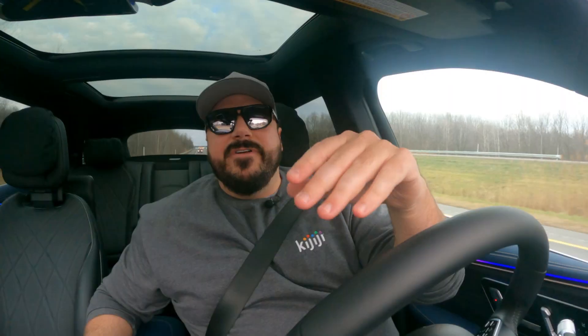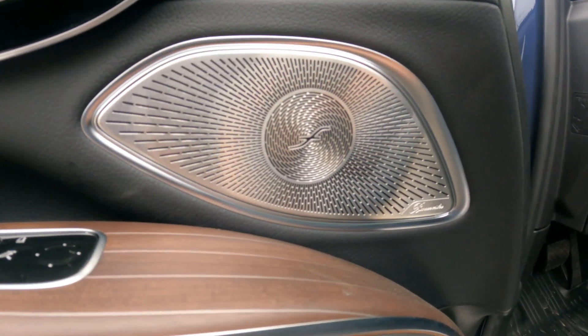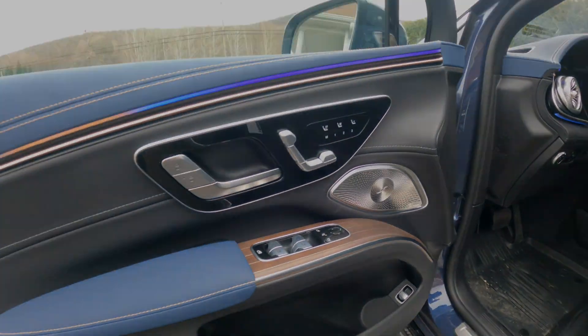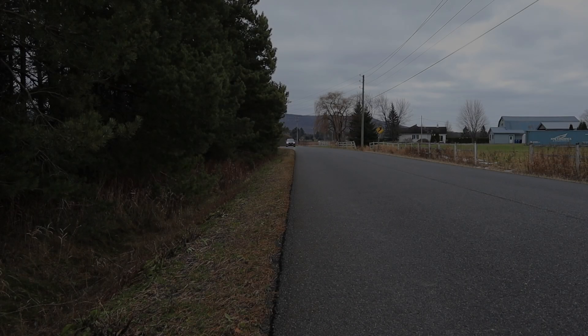This truck is packed with technology, and we can't forget the Burmester 3D surround sound system, which is really impressive. Being the top-of-the-line Mercedes-Benz electric SUV, you get the biggest screen, the most technology, a rear tablet, ambient lighting — pretty much the best of the best.